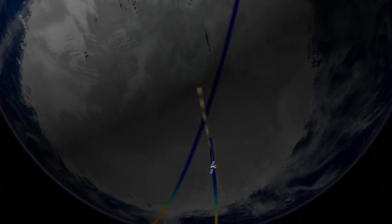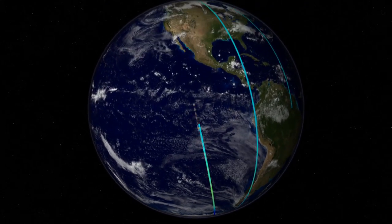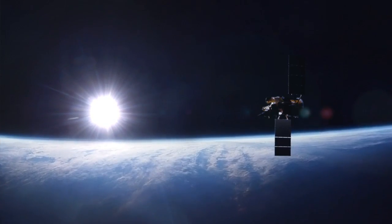The Glory mission is going to fly in what's known as a low-Earth polar orbit — it will fly around the poles of the Earth. We're in a particular orbit called a sun-synchronous orbit, such that when we come over the equator every pass, the sun is in the same relative position.